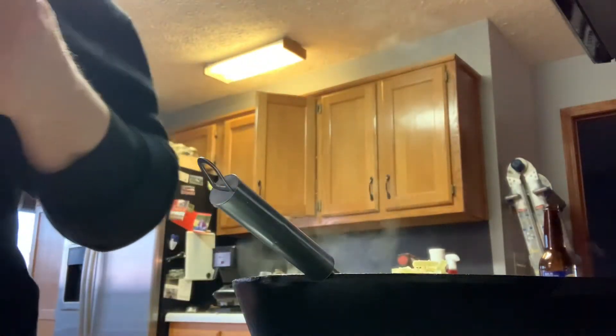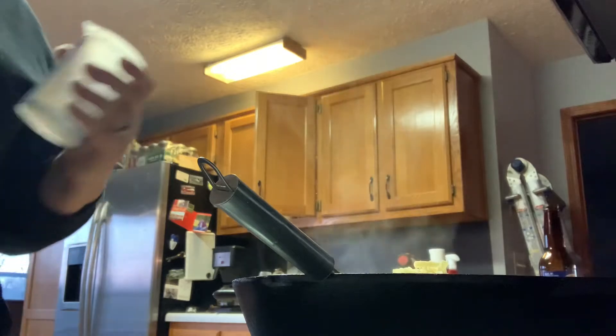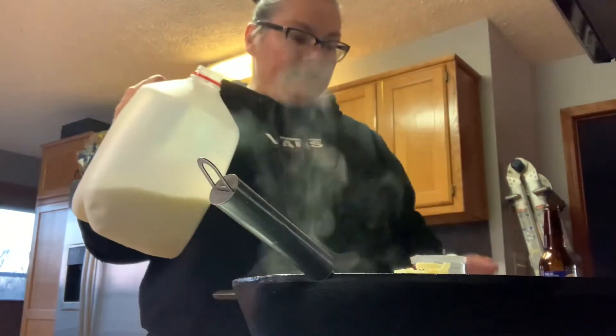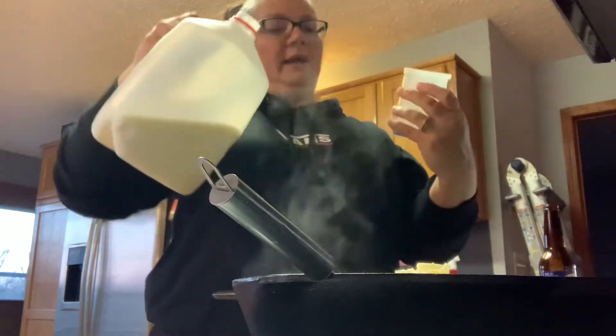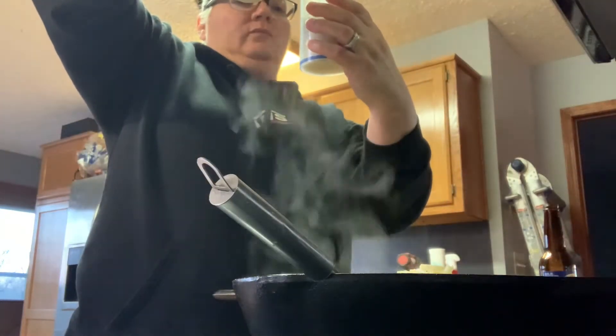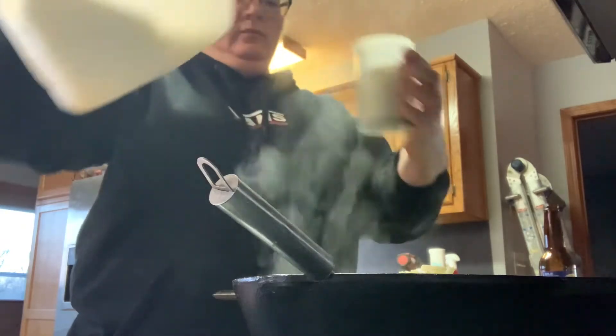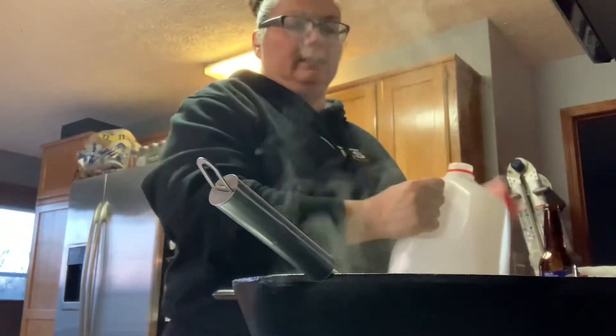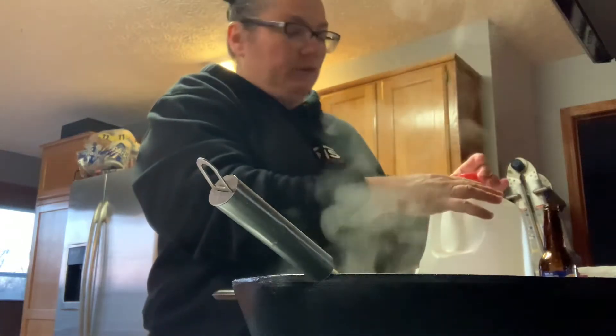Then they want two-thirds cup of whole milk. I'm kind of doubling the recipe so I'm going to put in three-quarters of a cup. You want this on medium to medium-low heat once the hamburger's cooked — on my stove I have it on like four or five.